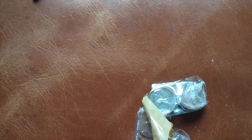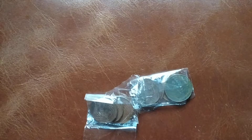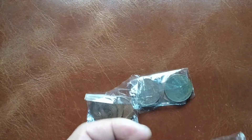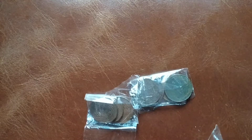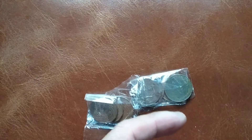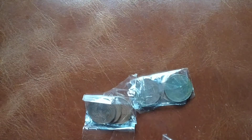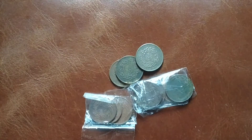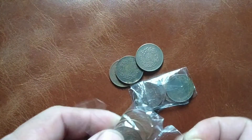Here we go — as you can see, I've got some coins here which is quite interesting. Oh my goodness! There we go, those are the coins there. Hope you like it!